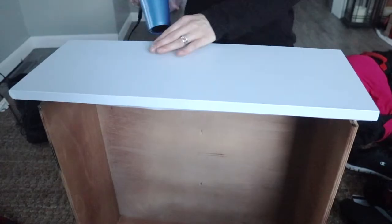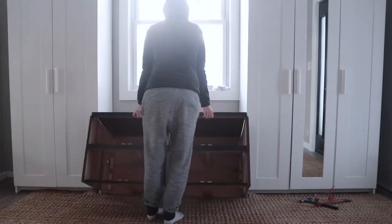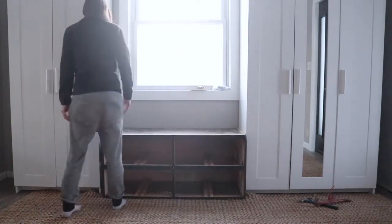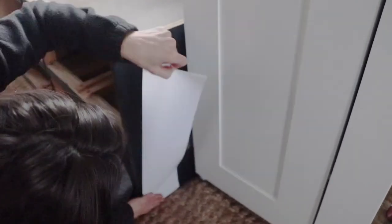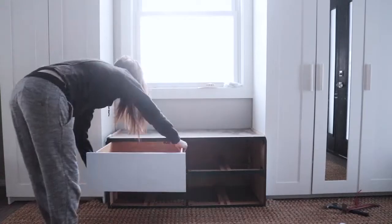To get the laminated paper to really stick, you have to use a blow dryer. Once the drawers were done, I moved the box into place and figured out where I needed to anchor the closets to the wall. Then I measured out more of that peel-and-stick laminate for the sides. The white from the Ikea closets doesn't perfectly match the white on the bench, but it looks a lot better than it did.